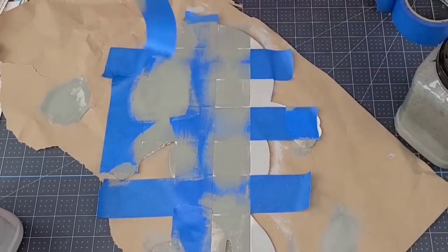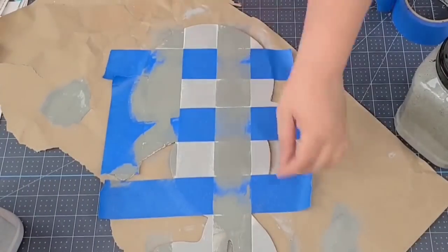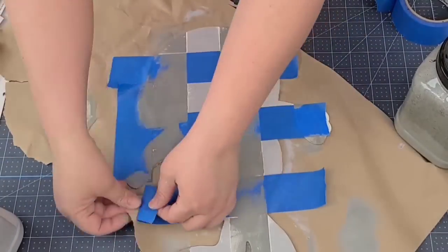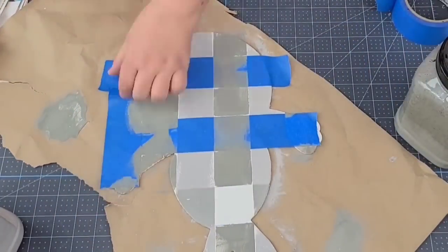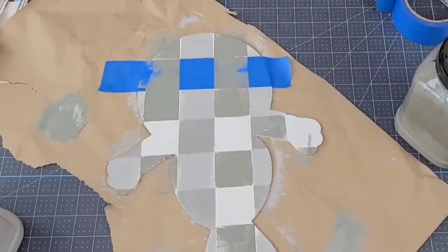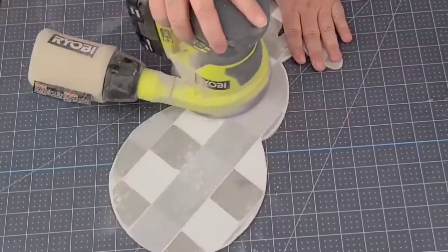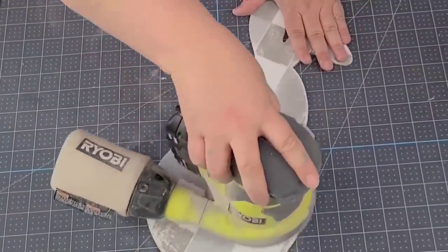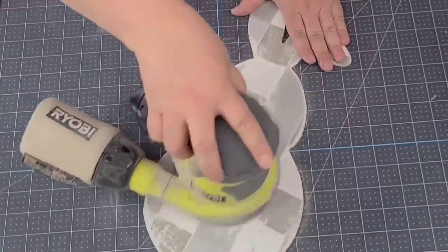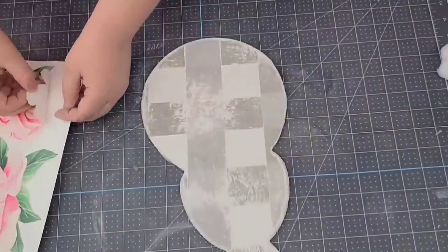Now that I have everything painted, I'm going to remove all the tape and reveal the buffalo check. At this point I had no clue if I did it right — it was the first time I ever did it — but it actually turned out pretty good. It was a little too sharp for me so I sanded it down quite a bit to soften it and give it a more distressed farmhouse look. I already removed the little arms and it looks so much better.